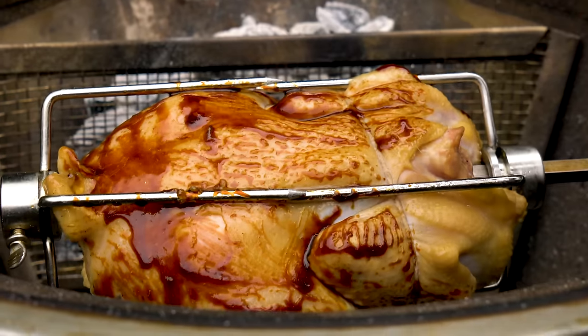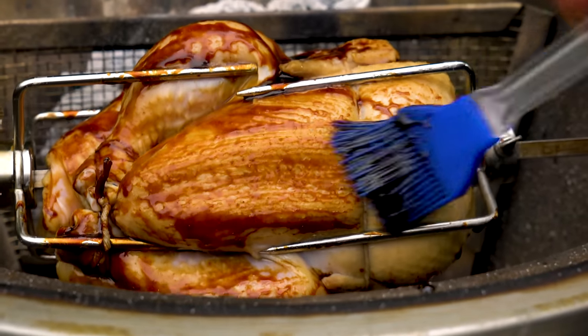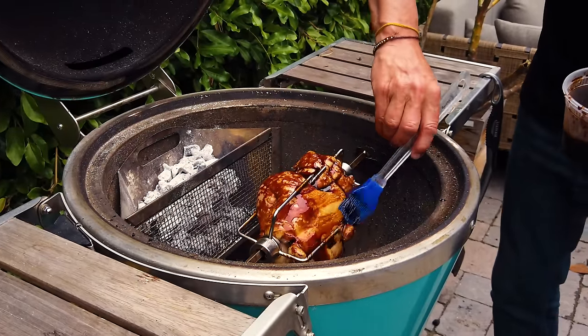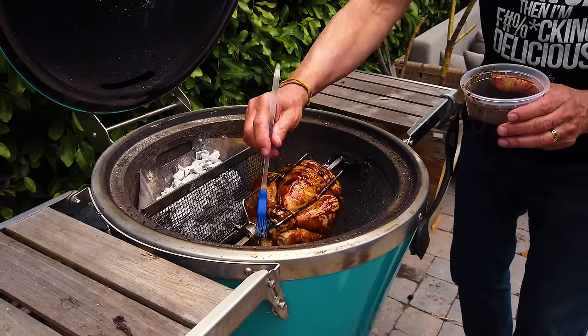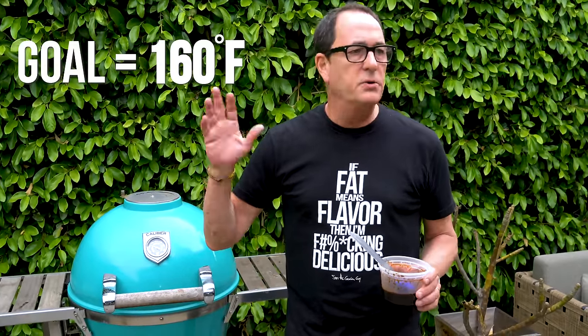Once you've got a pretty coat on — and it is darn pretty, isn't it — oh my god, the smell is insane. You've got a beautiful coat on that chicken. Close her up. Our goal is about 160 degrees — I know they say 165, but we'll pull it off at 160 and it will finish at 165. We do not want it overdry.